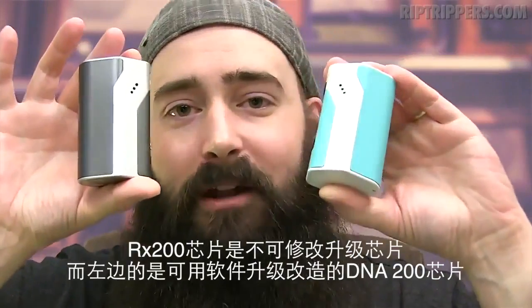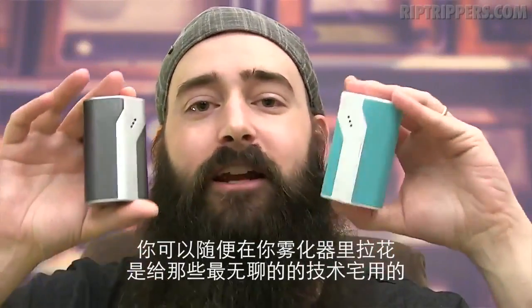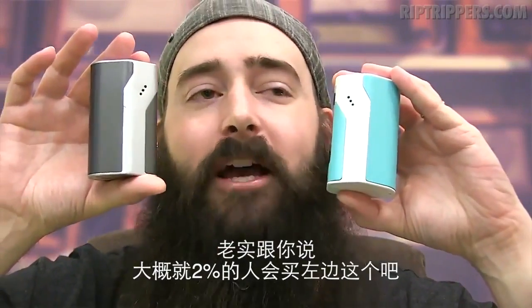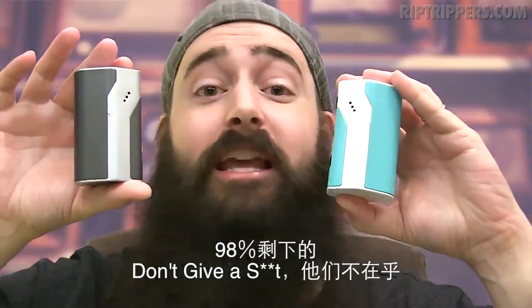This has the RX200 chip — it's a proprietary chip. The DNA200 has the DNA200 chip, and you can use software with that chip to go in and tweak your vape. It's for the techie types out there. To be honest, only about 2% of the vaping population is actually going to use that software. The other 98% don't care.